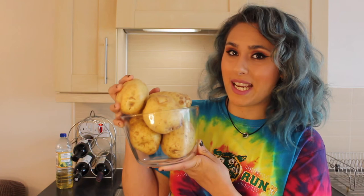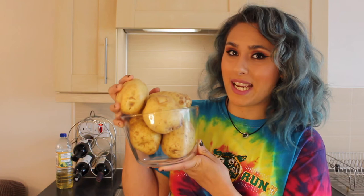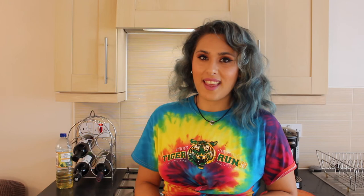Stage two is the swede and potato mash that sits lovely and crispy on top of the shepherd's pie. For that you'll need five large white potatoes — the exact weight of my five large white potatoes is 1,355 grams — and then you're going to need a whole swede. With the swede, we're going to top and tail it, peel the skin, cut it into equal sized cubes, and place it in a pan with cold salted water. Bring it to the boil until it's nice and soft and ready to mash. Then we're going to do the same with our potatoes, apart from we're just going to peel them.